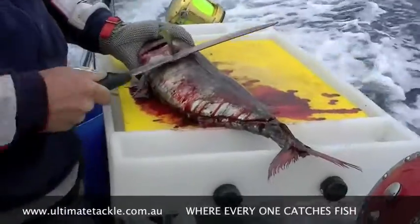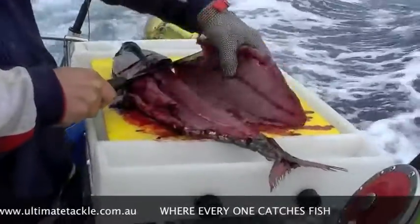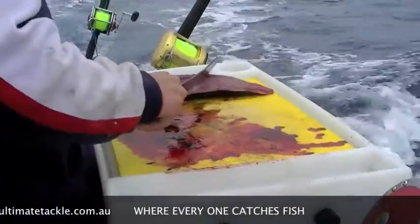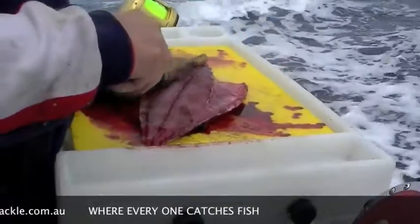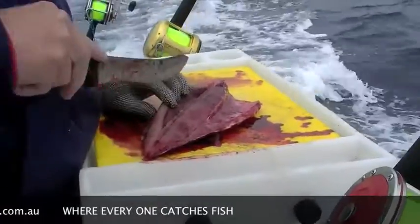Just cut that under the fin there again. I always like to keep the body and skeleton of the fish for burley. We cut down either side of this backbone here and you'll have the rib cage.